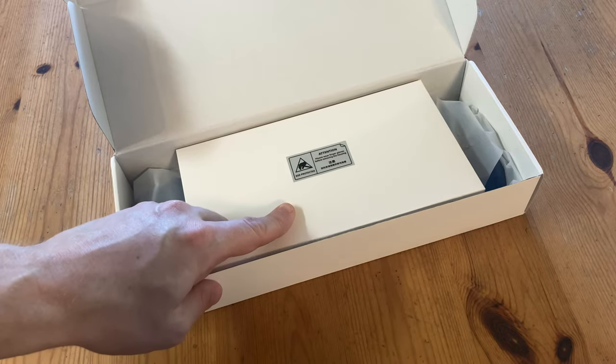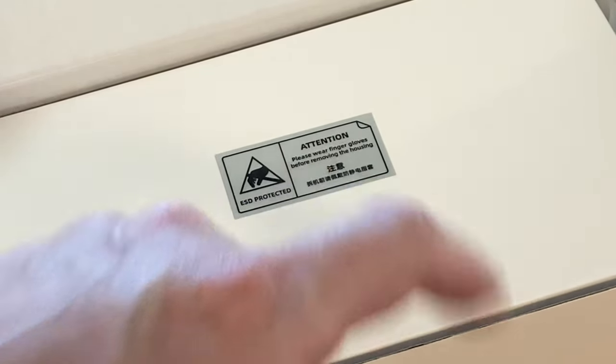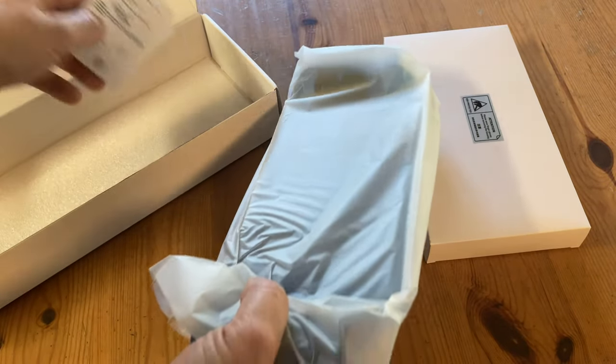And this warning label is just strange: 'Please wear finger gloves before removing the housing.' What? Finger gloves? Of course. These words, we may live to regret.